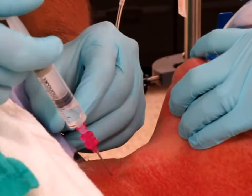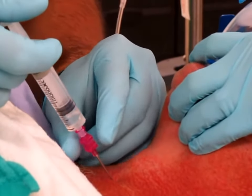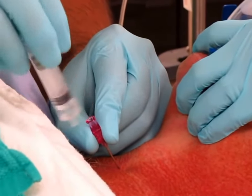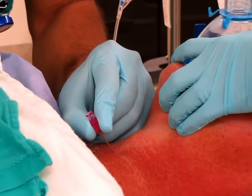Put the needle in. Keep the needle in and detach the syringe. Take your guide wire and thread your guide wire in.